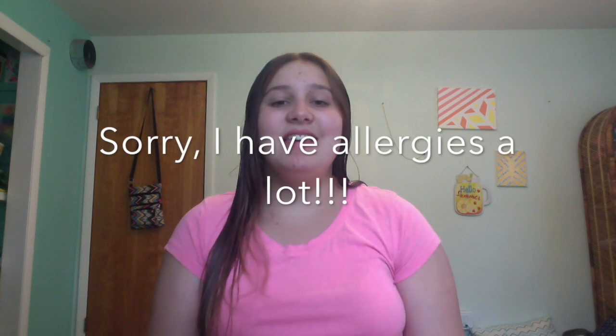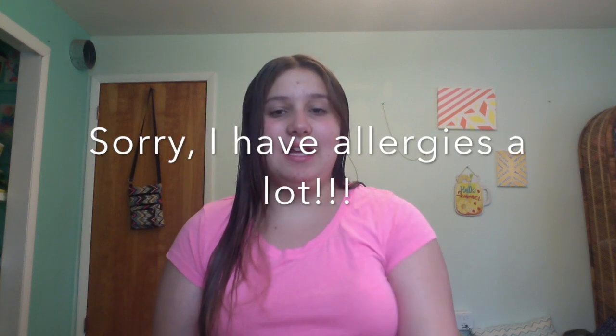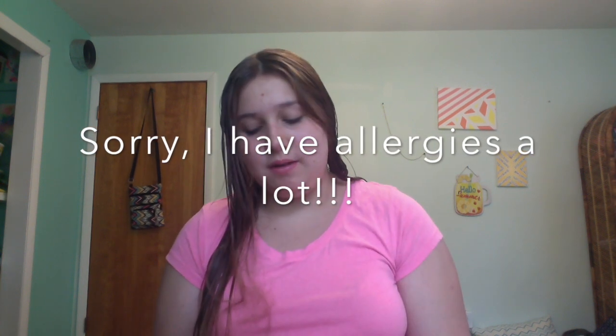Now that my hair is brushed, we're just gonna get started. I know I'm wearing pink today, but that's okay because all I'm doing for red is lipstick and nails. I can change my shirt if I need to, but for hair ties I'm using blue hair ties.